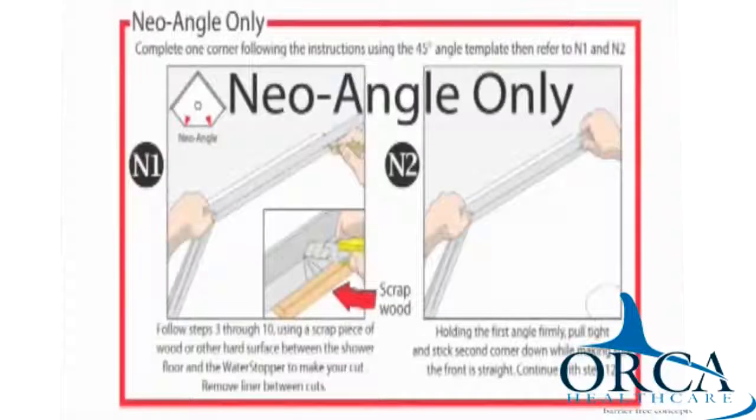Step 13. Your corner is finished. Continue with steps 9 through 11 of the water stopper installation instructions. For a neo angle, follow steps 3 through 10 using a scrap piece of wood or other hard surface between the shower floor and the water stopper to make your cut. Remove the liner between the cuts. Holding the first angle firmly, pull tight and stick the second corner down while making sure the front is straight. Continue with step 12.